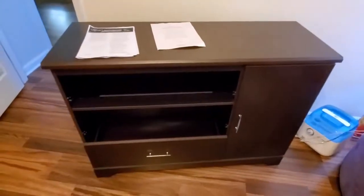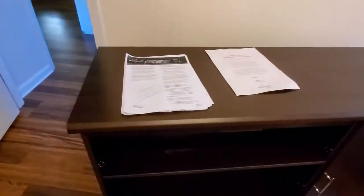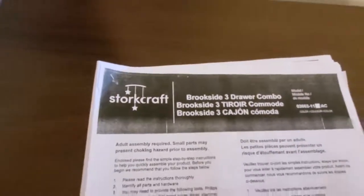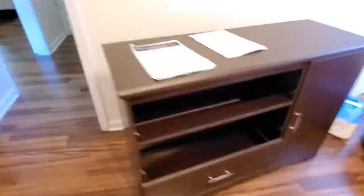Hey guys, this is Antonio again with another product review with the General Product Review. This product here is the Startcraft Brookside three-drawer combo set. Right there is the name on the instructions for everybody to see. I do got to say that I have mixed feelings about this and I'm going to explain why.